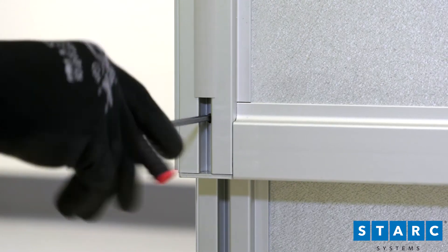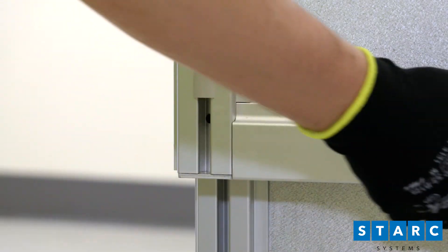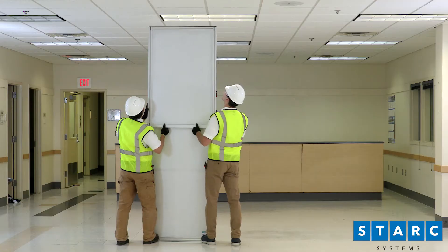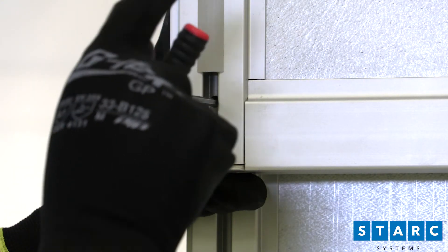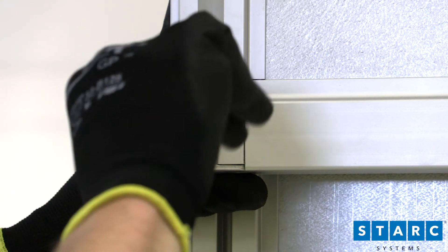To raise the upper panel, loosen the two screws on the back of the panel. Raise the upper panel to the ceiling until it contacts the ceiling grid. Lightly tighten the two screws on the back of the panel. Do not over tighten.